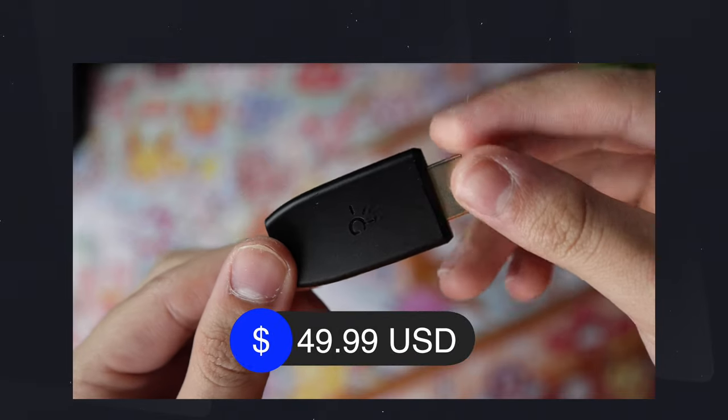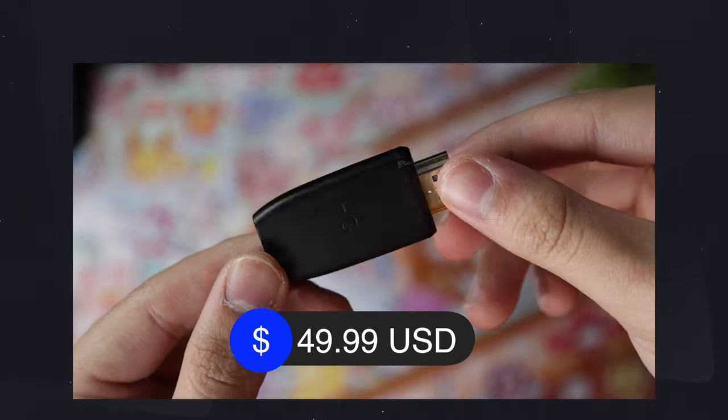If you've been watching my videos for a while, you probably remember that I made a couple of shorts and one or two long-form videos on the Genki Shadowcast. It's basically just a capture card that you can use to capture gameplay for streams, for YouTube, and even to display on your computer when you're on the go. It's actually a really cool little device.